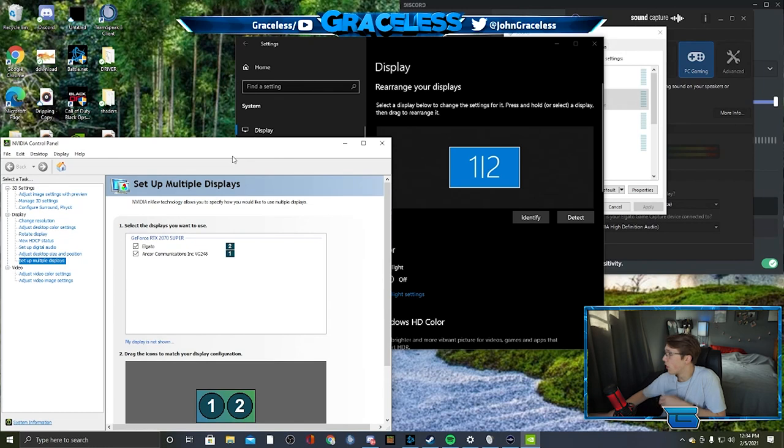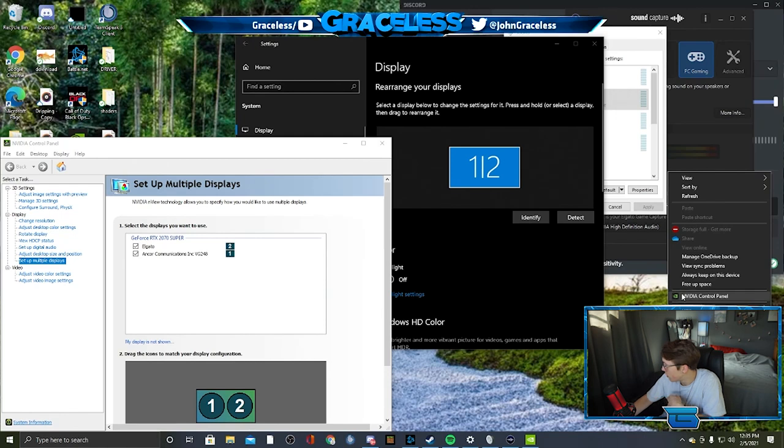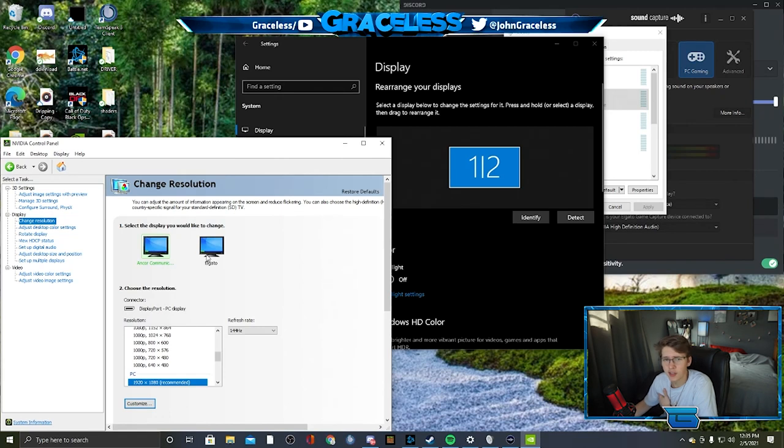Now let's hop into the gaming computer. The first thing you want to do is open up your monitor's control panel. If you have a Radeon it's going to be a little different, but this is just my NVIDIA Control Panel — easy way to access it is to right-click on your home screen and go there. The first thing to keep in mind is that your Elgato, when connected, is going to be seen by your computer as a second monitor. So your gaming computer will essentially have two monitors and your streaming computer will only have one.